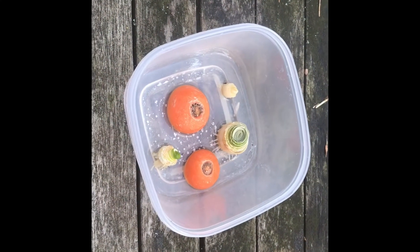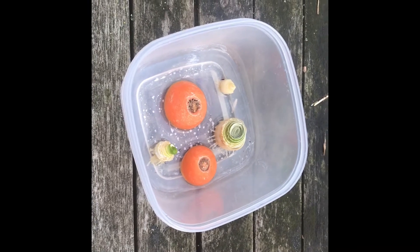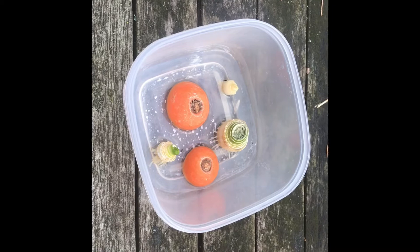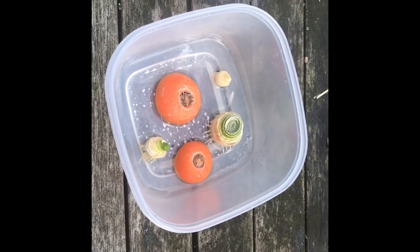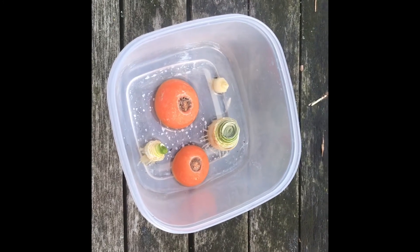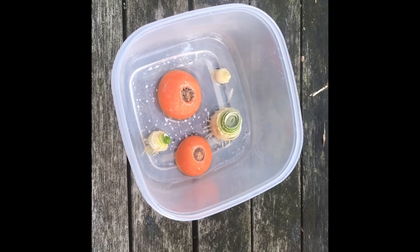As I've already said, we don't really want to be planting these outside at the moment as it's too cold. So once you've filled your container with water and added your carrot tops or onions, all you need to do is put your container on a light windowsill — not in direct sun but also not in the dark. And after a few days you'll start to see some growth.